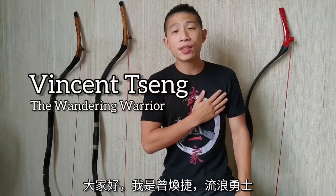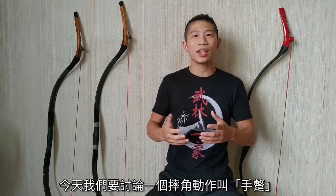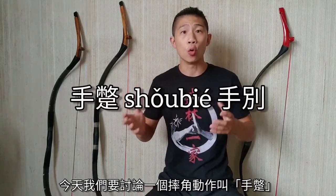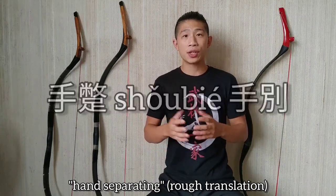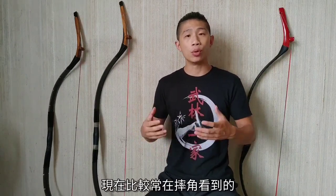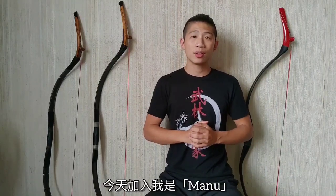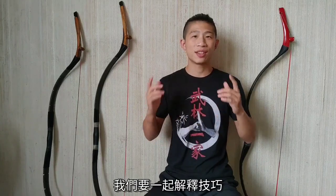Hey everybody, I'm Vincent Tseng, the Wandering Warrior. Today we're going to be discussing a wrestling technique called shou bie, and this is particularly seen in today's shuai jiao, which comes from buku, Mongol-Manchu wrestling. Joining me today is going to be Manu, and we're going to dive into this together.